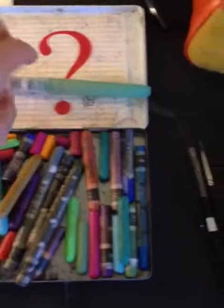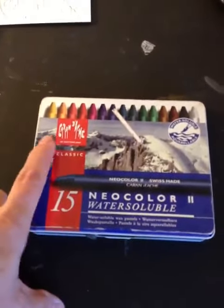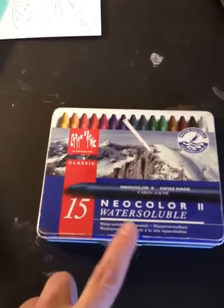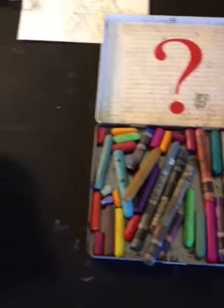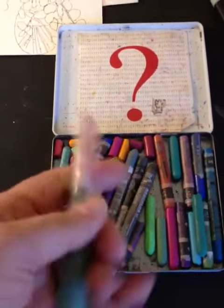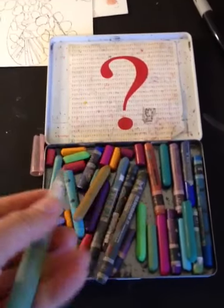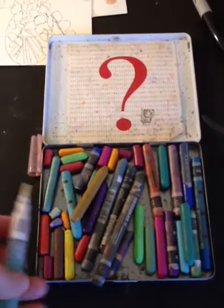Usually what I use are these watercolor crayons. The brand is Caran d'Ache, and they're the Neocolor II water soluble crayons. These are great to use with a water pen — you fill the reservoir with water and the tip is a brush, and you can fill in the color with that or apply water to the color.